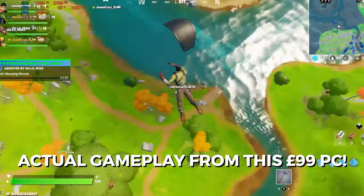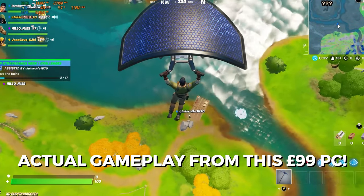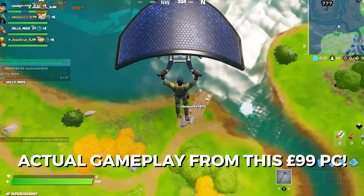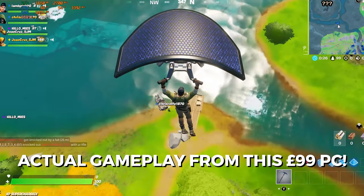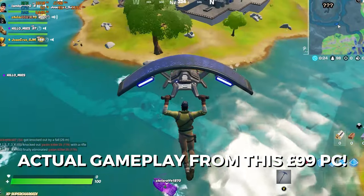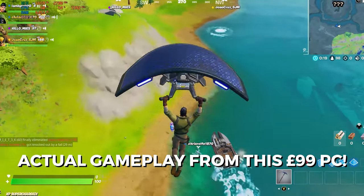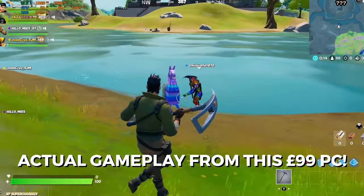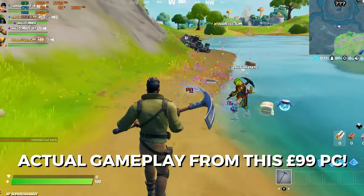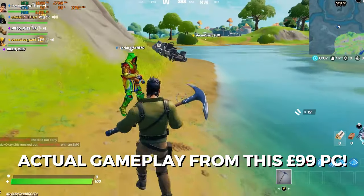So there you have it — a £99 gaming PC. Sure, it's not perfect and some compromises have to be made. In some games you're going to need to drop the settings and resolution right back to hit playable frame rates, but at least this system gets you gaming whilst you're saving up more money for upgrades. I could do a follow-up video detailing the next round of upgrades — let me know in the comments if you're interested. Thanks for watching; if this video has been helpful please hit the thumbs up and consider subscribing. I'll be back soon with another video. Bye for now.